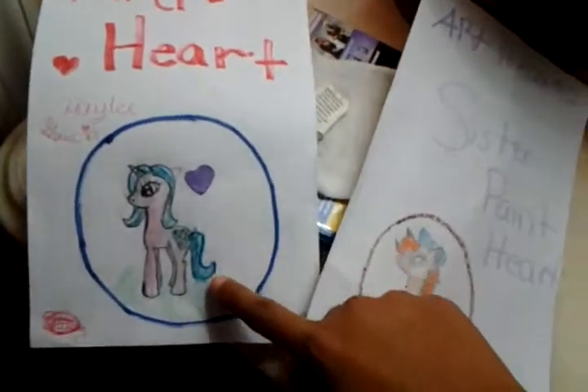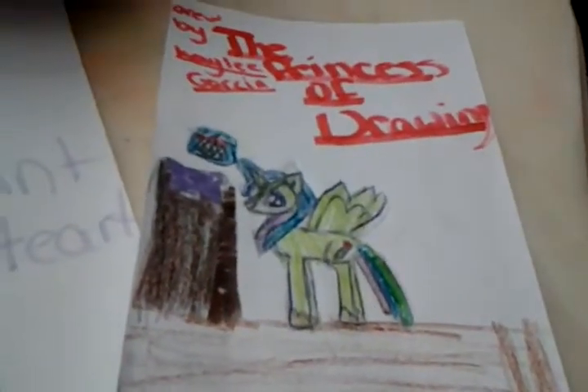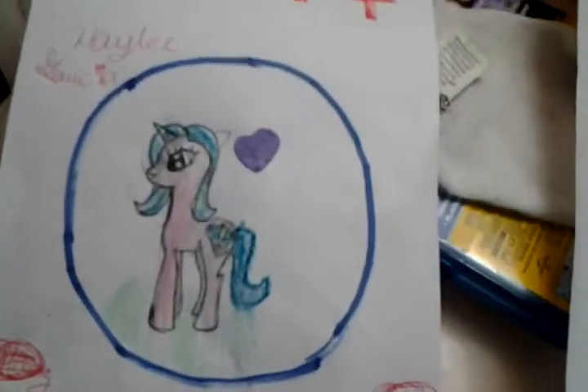This is Friendship is Magic. We're going to show you a unicorn, a regular earth pony, and an alicorn. This one is more taller, and this one is a little bit shorter than the regular pony.